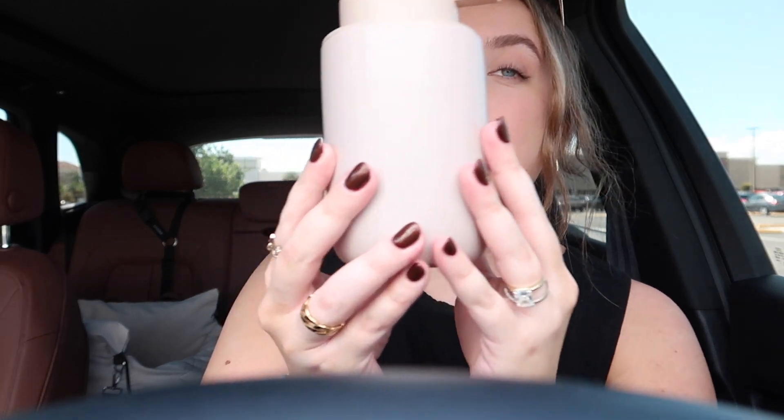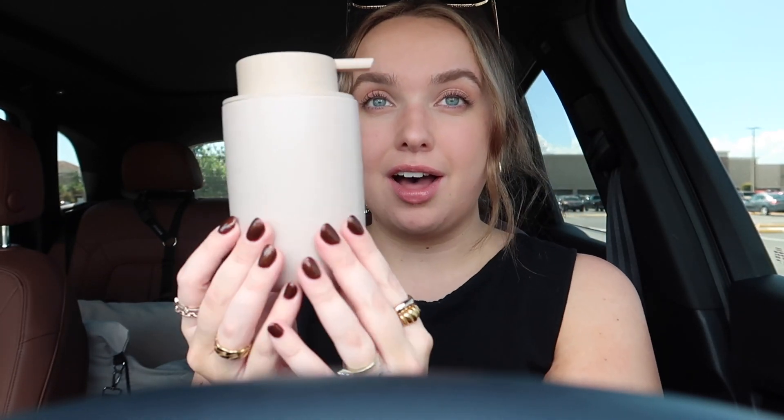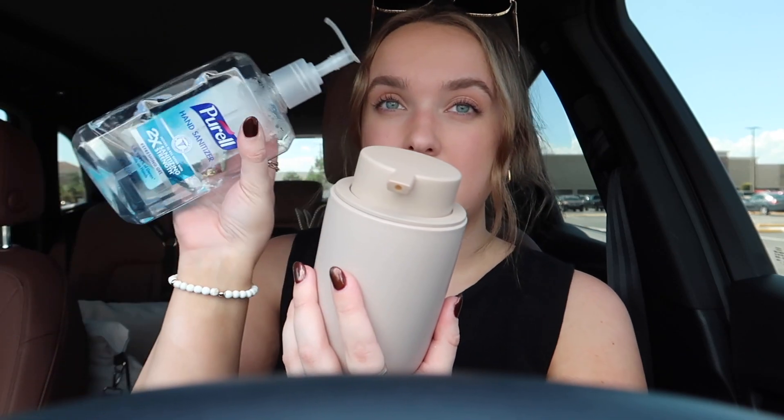Now I need to restock the hand sanitizer because we're pretty much completely out. I ended up getting these soap dispensers from Amazon. They look white but they're more of a sand color. I have two and I'm going to put one on each of the doors for the hand sanitizer. I just felt like they were way cuter than the big Purell bottle.